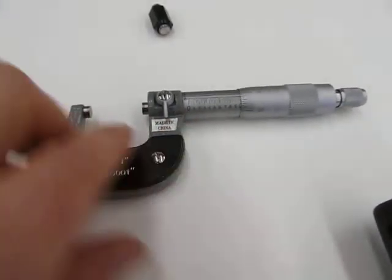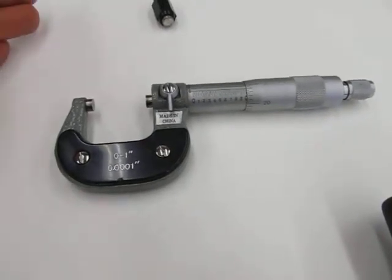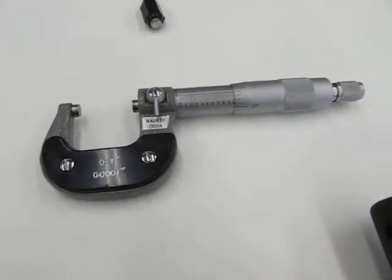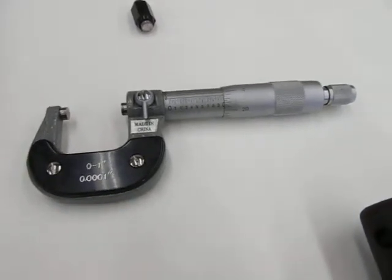If I check this micrometer and it was over by two thou - not under, but over by two thou - I would take off two thou from my actual measurement. So you do the opposite: if it's under, add; if it's over, subtract.